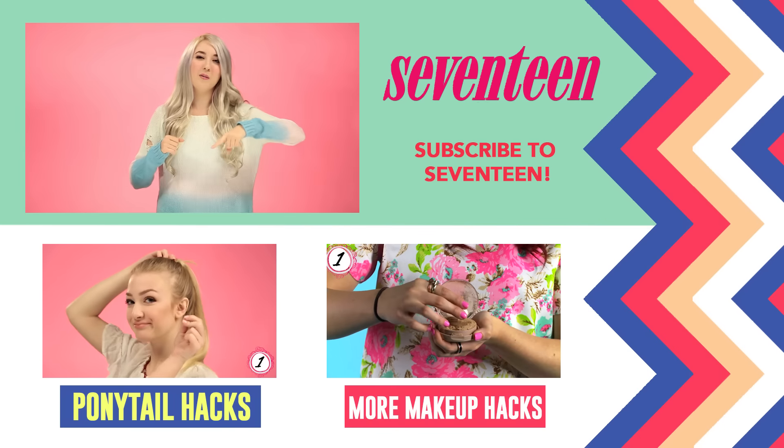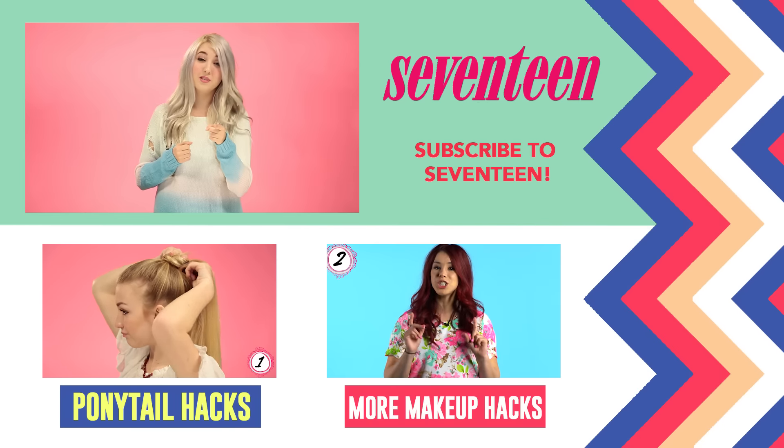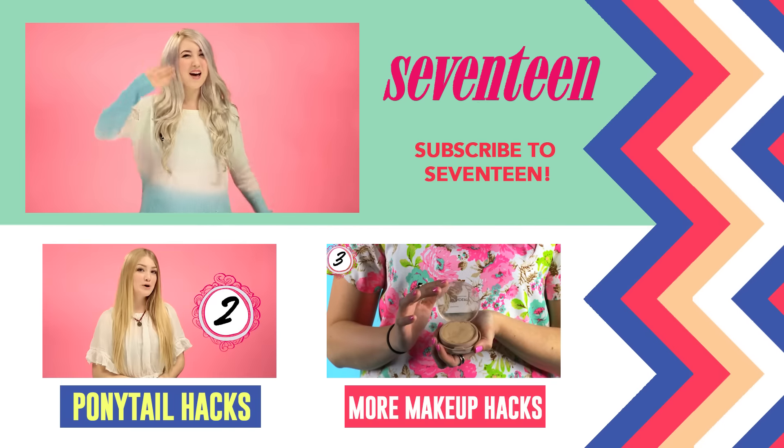Let me know what you think of all these tips in the comments below. Don't forget to subscribe to Seventeen. Thanks for watching. I'm Koda. Bye!